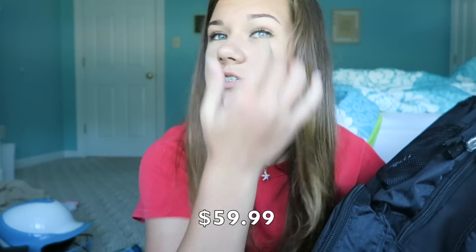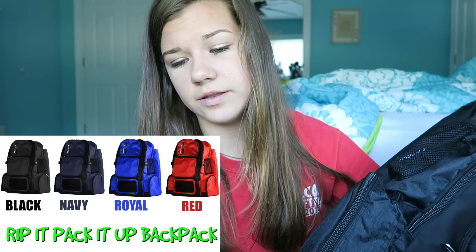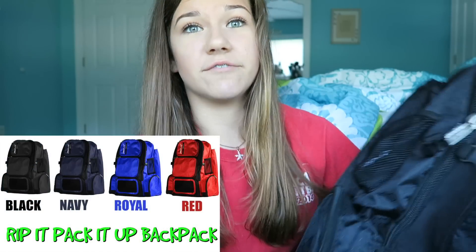Hey guys, today I'm going to be filming my review on the Rip It Pack It Up backpack, which you can actually pre-order right now for $60. Just go to Rip It's website or look in the description below. They have it in four different colors: black, royal, navy, and scarlet. I have black, obviously. This bag is really big and really good for catcher's gear or anybody's gear in general — it just holds everything you need.